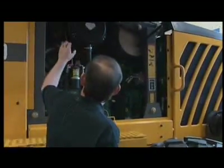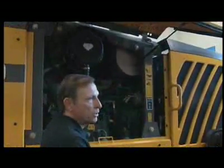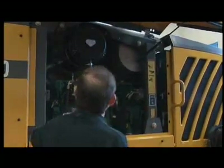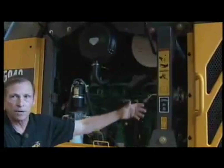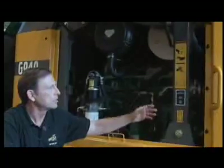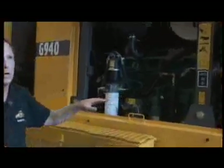I can see my coolant level up there. I've already looked in the manual and know the proper level, so I can look at it and see it's fine. I also see some warning decals here. Every one of them has an explanation. They're symbols explained in the operator's manual — pinch points, hot surfaces, and so on. They're placed all around the machine. Read the operator's manual.